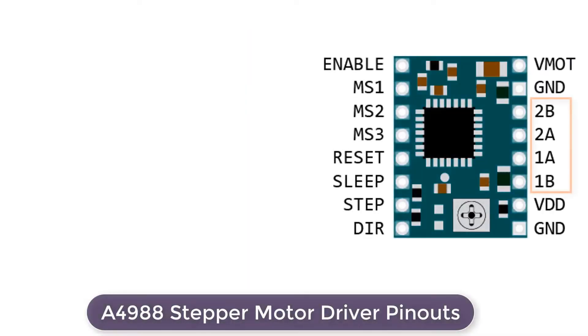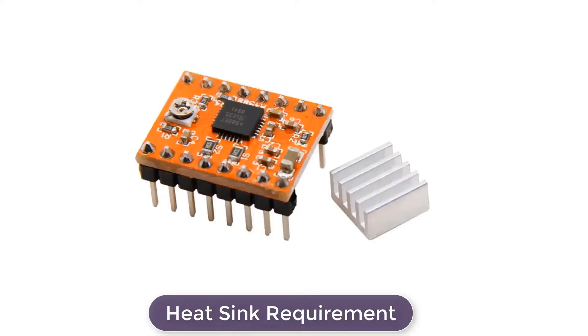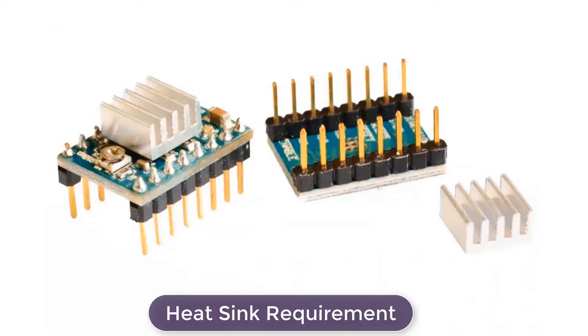The A4988 motor driver's output channels are broken out to the edge of the module with 1B, 1A, 2B, and 2A pins. You can connect any bipolar stepper motor having a voltage between 8V to 35V to these pins. The A4988 chip also requires a cooling system — excessive power dissipation can cause the IC temperature to rise beyond its capacity, potentially damaging itself. For achieving more than 1A per coil, a heat sink or other cooling method is required, and the driver usually comes with a heat sink which should be installed before use.